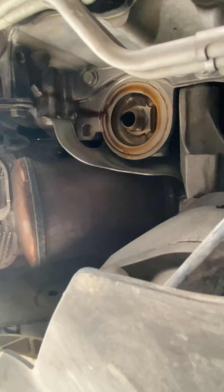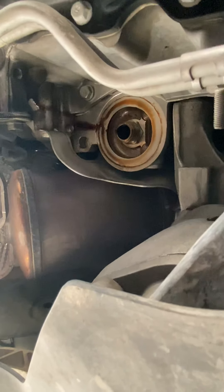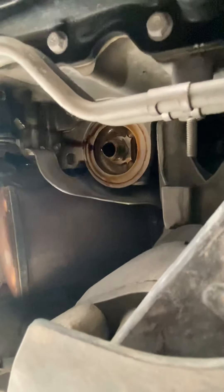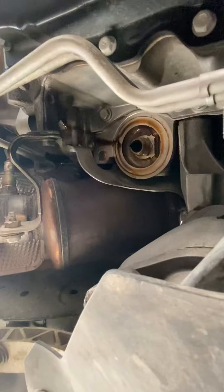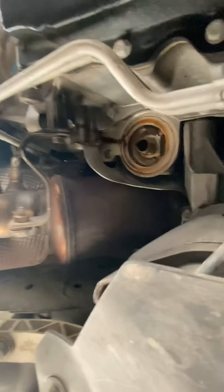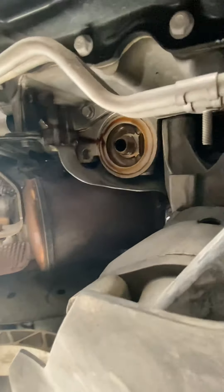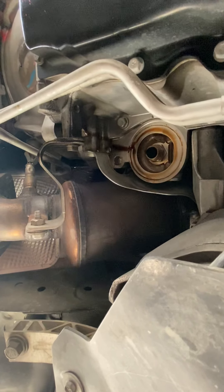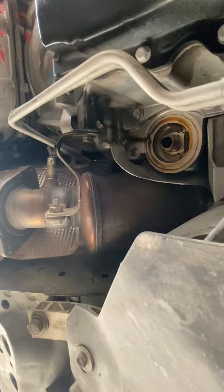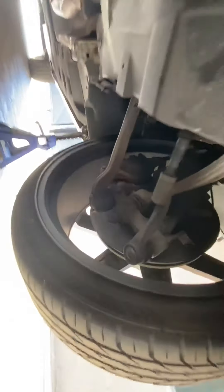For this vehicle I use K&N oil filters. I've always stuck to what I know, and quality is what you're always going to want, because that's what's going to save your engine — whether you're doing oil changes on time or, like me, doing them well before it's needed. But it's what works for me.